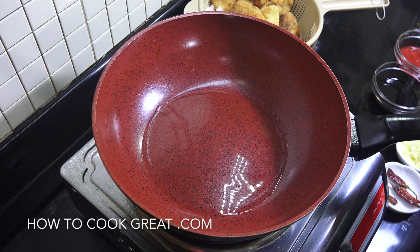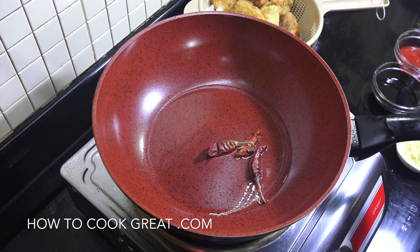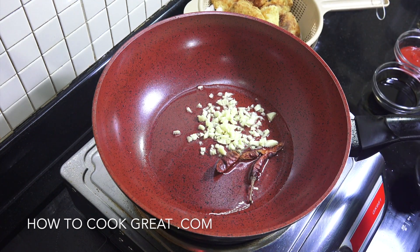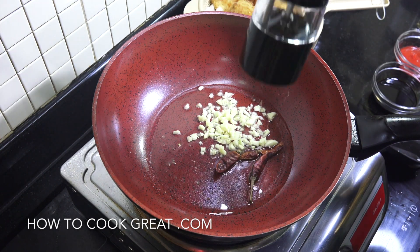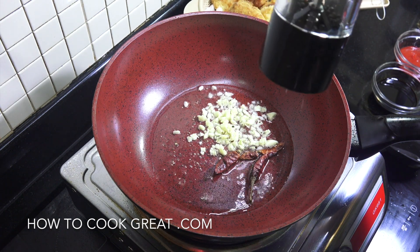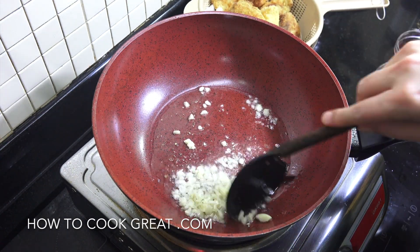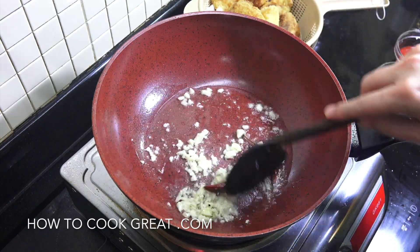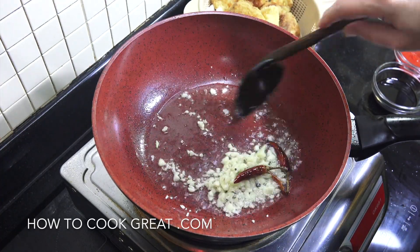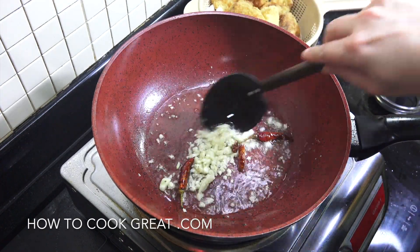I've got a wok here with some oil. I'm going to drop in the whole chili, the garlic, and some black pepper. I won't be adding any salt because the soy sauce and fish sauce are both quite salty. On quite a high heat, let this go for about one minute to 90 seconds, stirring all the time — a nice bit of color on the garlic is what's required.